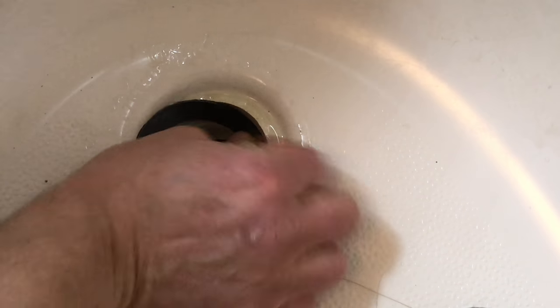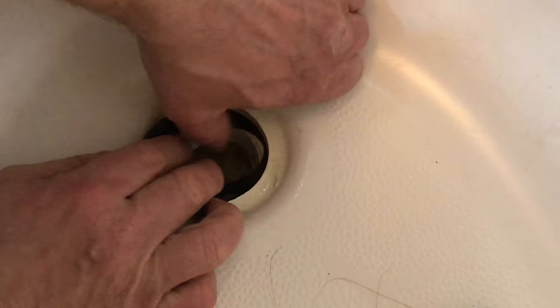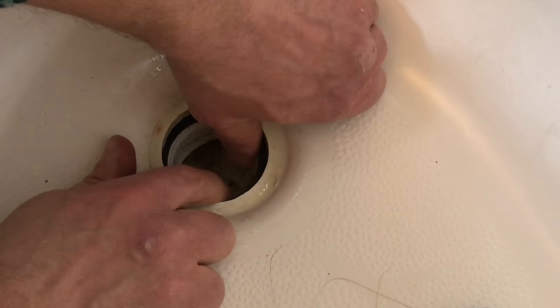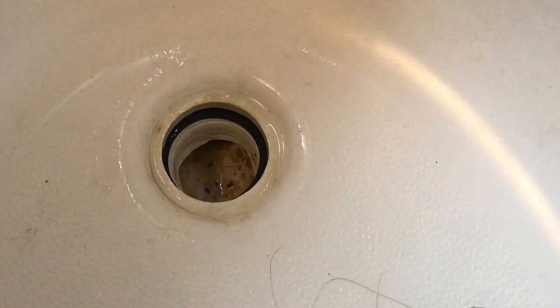Right now I'm going to sneak the gasket in between the tub and the flange. What you can do is just take your finger and gently work it into place. You can see it went into place pretty easily — there wasn't much effort at all.